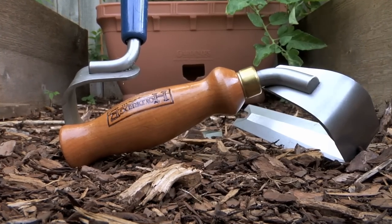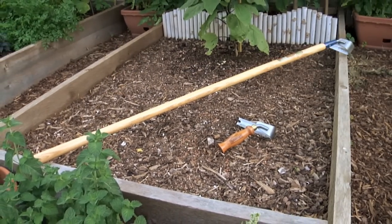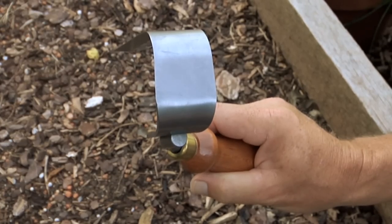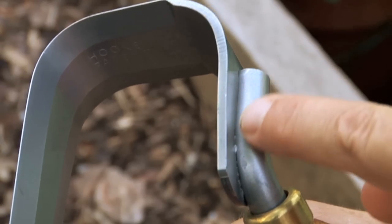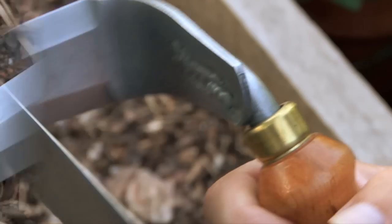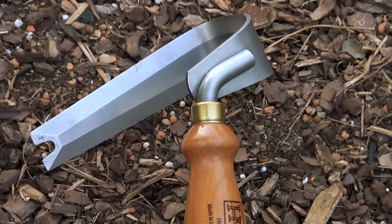It's called the Hook and Crook, and it's actually available in two models: the long-handled Heron and the short-handled Hummingbird. Their construction is first-rate. The business end is made of heavy-gauge lansom stainless steel with beveled edges all around. There's a heel at the bend and a pointed tip. The weld is solid, and the curious shape makes this much more than simply a weeding tool. More on that in a moment.